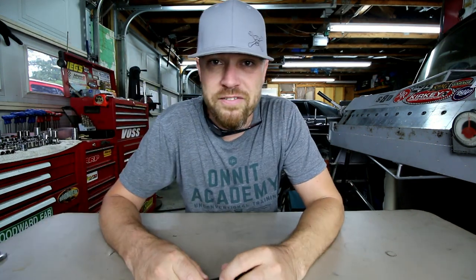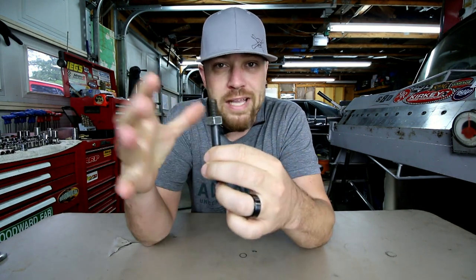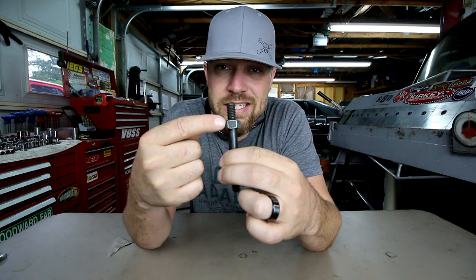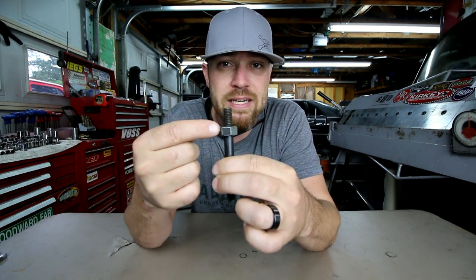You ever feel like just busting a nut? I feel the comments filling up right now. But seriously, have you ever had the need to just break a nut in half? Like it's seized on a bolt, or it's rusted. You can't get it off. Maybe it's stripped. You just need to get that nut off that bolt. Best way to do that? Split it in half. You ever have the need to bust a nut?